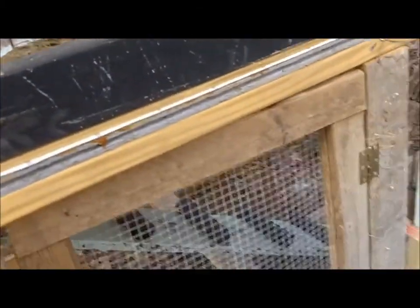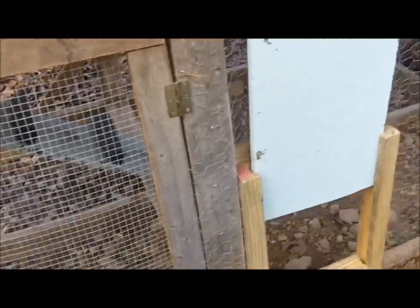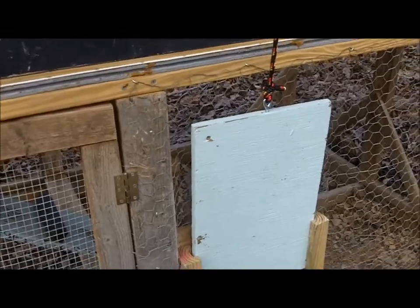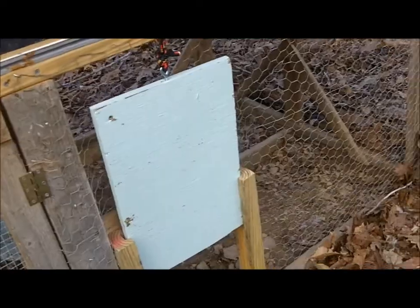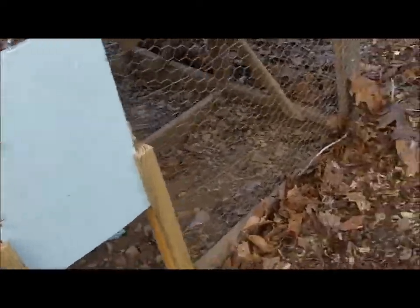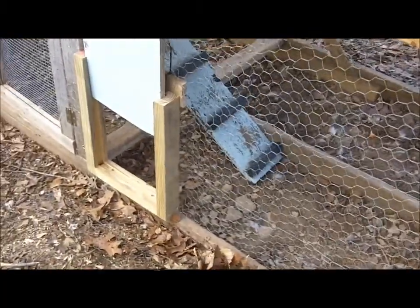I'll fix that and be right back. But here it is — it's in there, it's the run, the whole thing. Now they can come downstairs when it's daylight and wait downstairs. I've got to get some dirt and fill that in, so that'll be the next project. For better or worse, all the mistakes — I don't care, I'll show you. I'll talk to you later while I fix this. Bye.